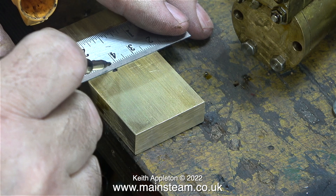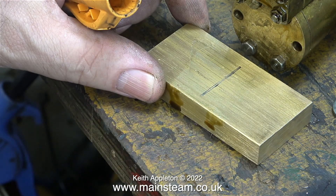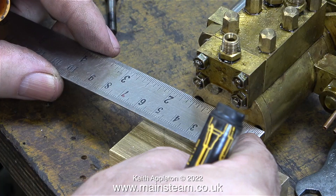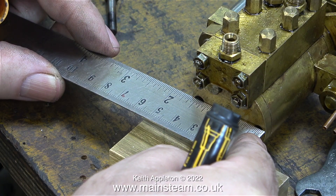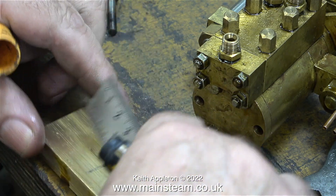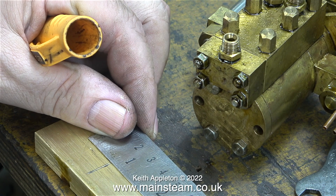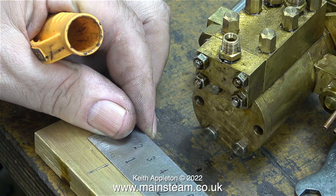I've marked a line in the center of the piece of brass. Now I need to drill holes to mount it onto the footstep and some holes to mount the pump onto the mounting base. I do need to mill out the center of this piece of brass - I need to know how wide to make the gap so that the cylinder cover sits in the gap.